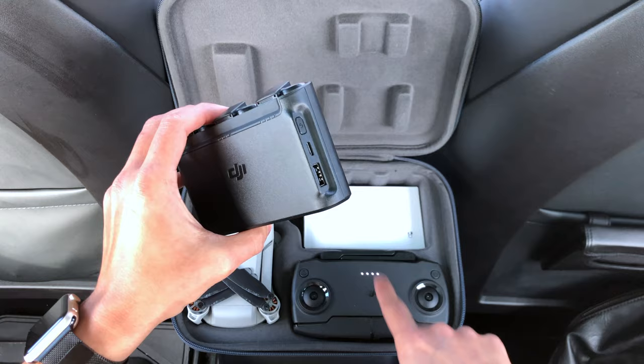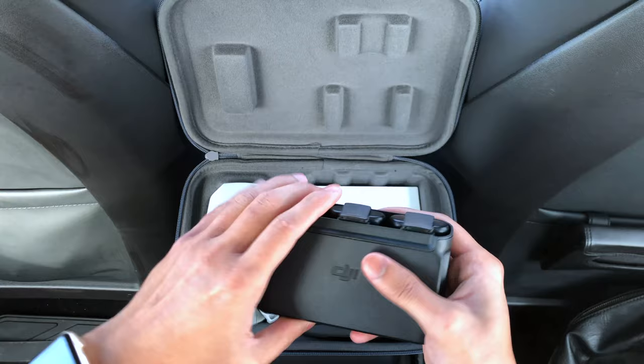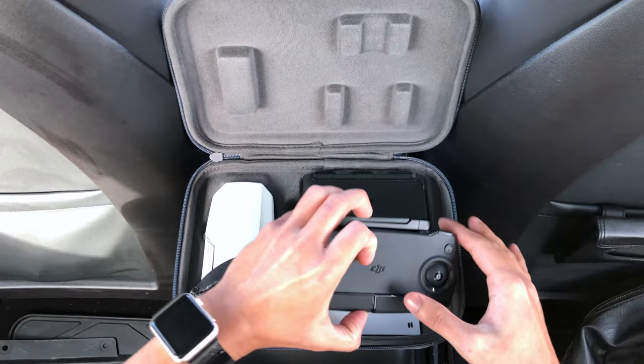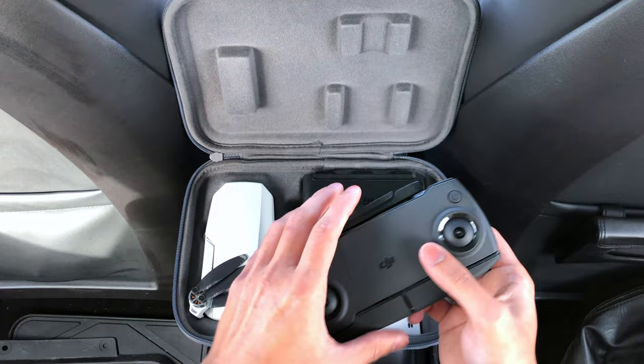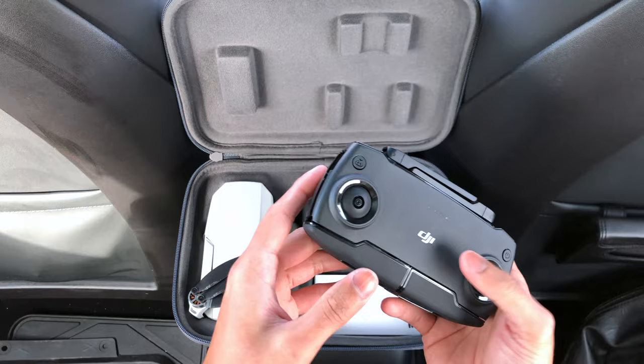I would recommend always fully charging the charging hub with all three batteries in it, and also charging the controller before every flight as a safety precaution. Here's the controller — it's pretty nice and pretty small. It's definitely the size of my iPhone X, about the same size as the drone, so you could technically fit them in your pocket, but I wouldn't recommend it.